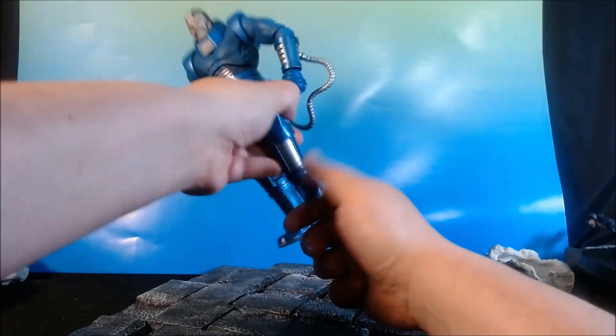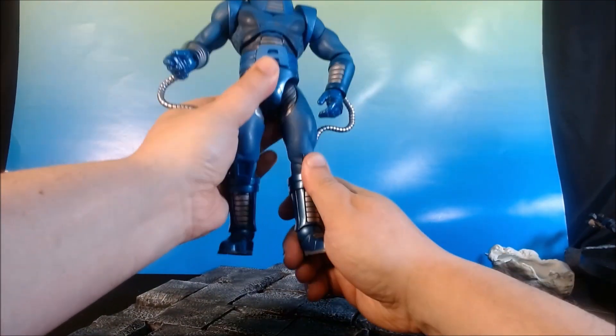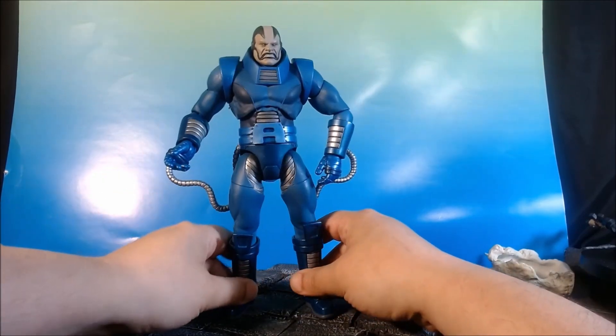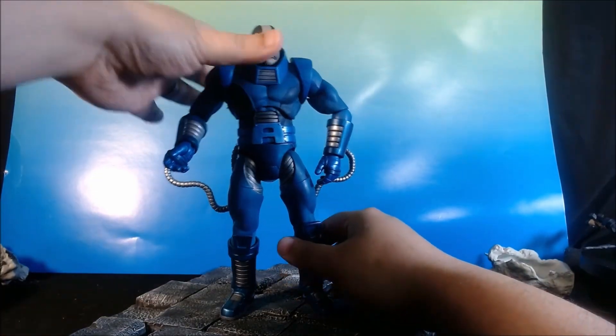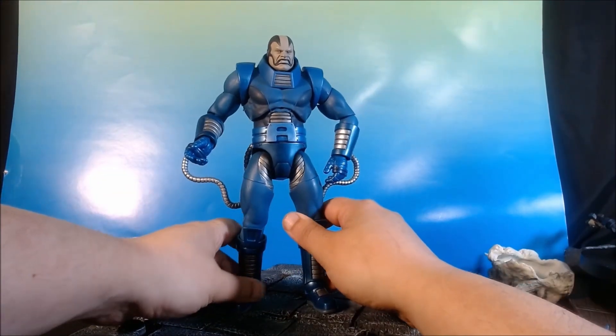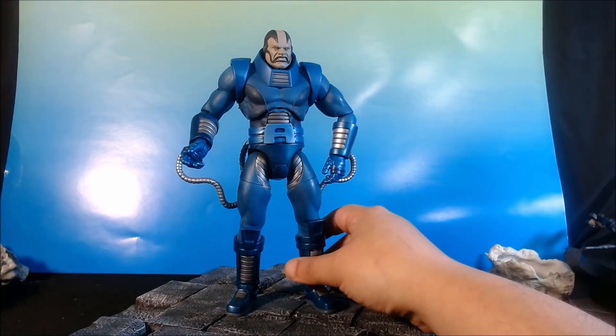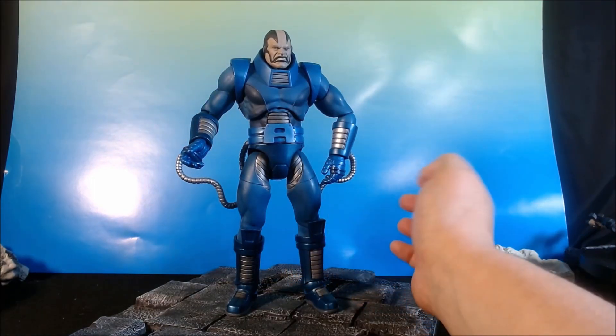And then it flips up and down — no toe pivot. It's a little stiff. I had to hit this guy with a hairdryer. But oh my gosh, he's beefy. I mean, you can hurt someone with a Marvel Select. My Marvel Select Abomination — I could use that to defend my house.